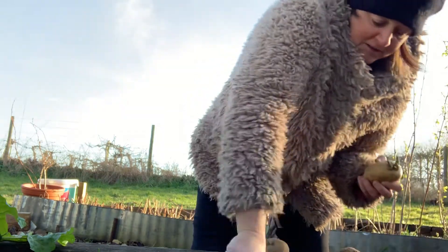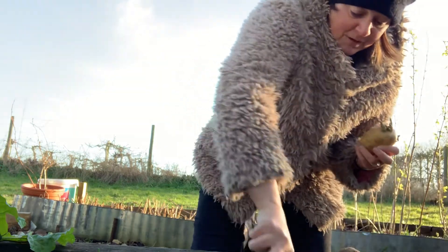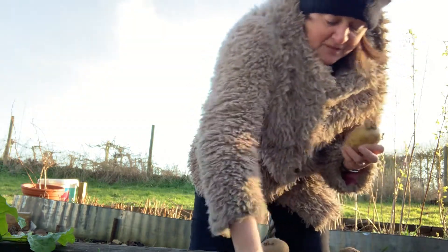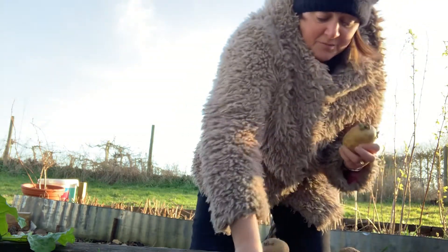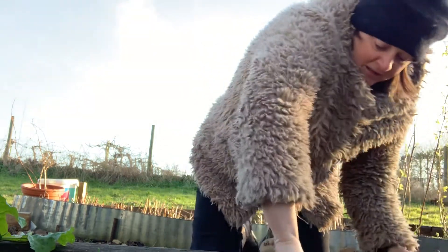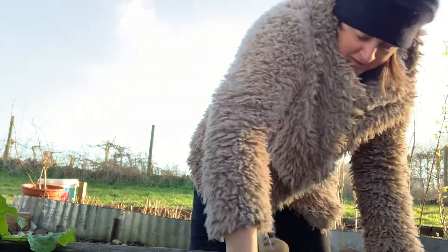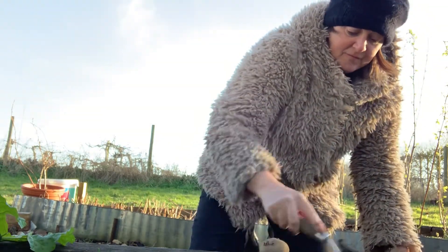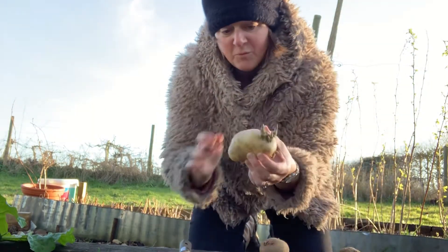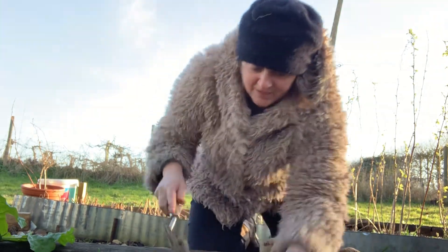All you have to do is dig. It doesn't really matter if the soil's rubbish or not — better if it's not rubbish, but potatoes are pretty relaxed about things. Get off, Lizzie! All you have to do is dig that hole.